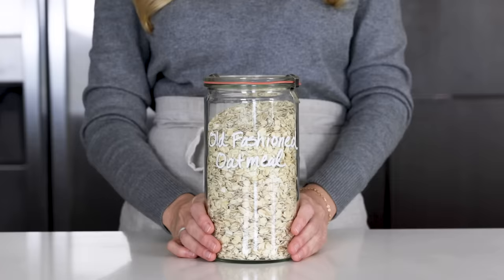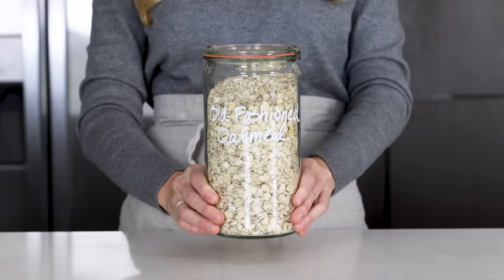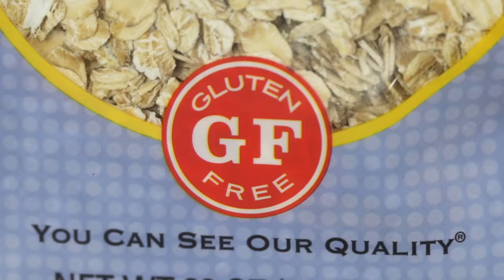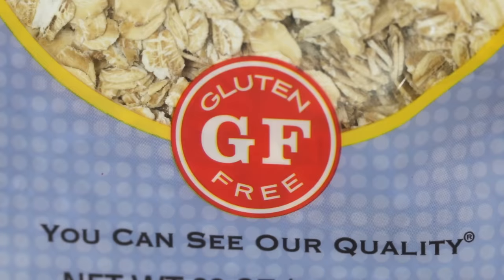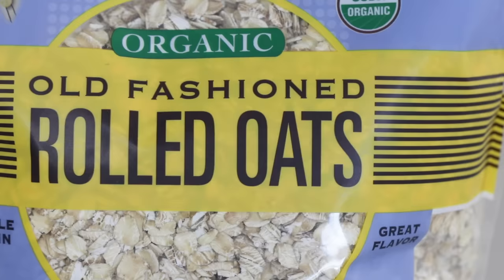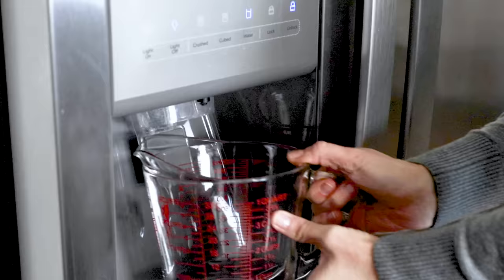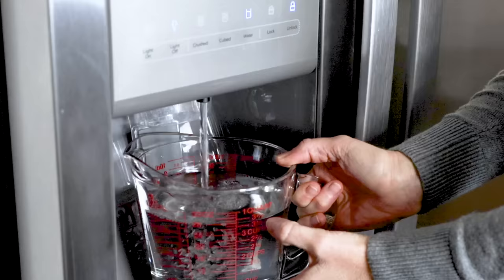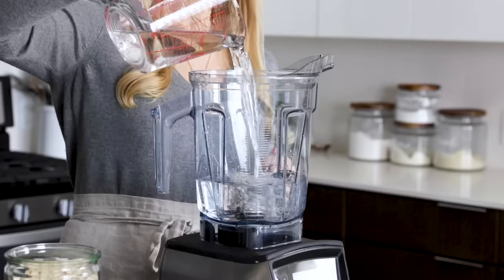To get started, you'll need old fashioned rolled oats. Quick cooking oats and steel cut oats have different textures and thickness and may affect how creamy or slimy the milk turns out, so it's best to stick with rolled oats. Look out for certified gluten-free oats because packaged oats can be highly cross-contaminated with wheat. Also make sure the ones you buy are organic, as oats are a crop that's highly sprayed with herbicides like glyphosate. The first tip for making sure your oat milk doesn't turn out slimy is to use ice cold water — you'll need four cups of it. Heat can make the oats more starchy and gummy, so use ice cold water or even swap a cup of water for ice cubes when blending.